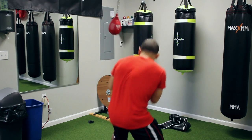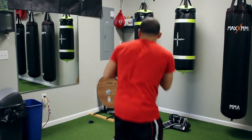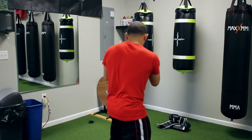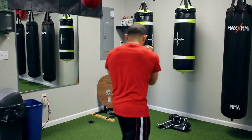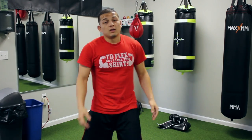I'm kind of moving the whole time because we're simulating how it's gonna be in a fight. See how the bag is moving — I'm moving with the bag. You have to stay with the same side for a little bit, then change to the other side.